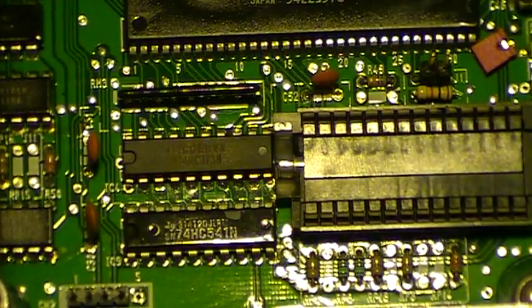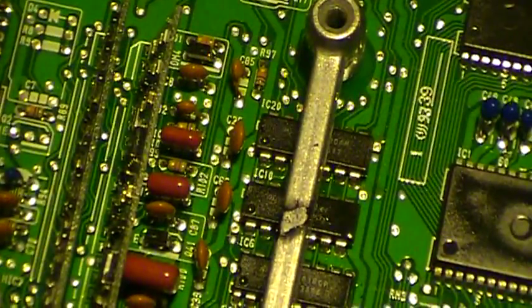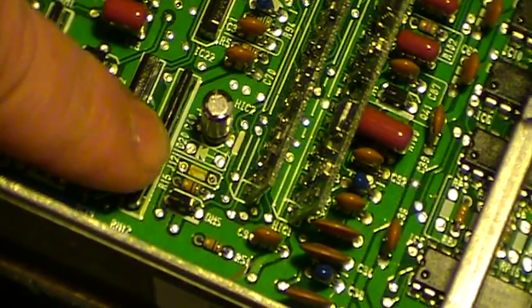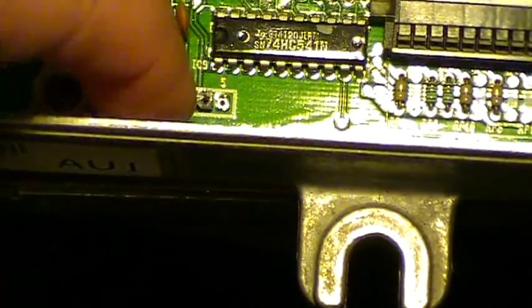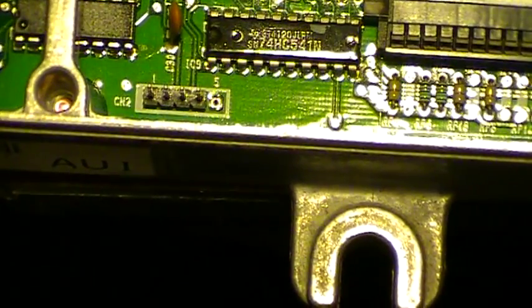Also, over here — right below here — you want to take off J12, jumper 12. That'll allow you to do your data logging at full duplex. And I put these headers here. Apparently you only use one through four, and I guess that's so you can do real-time data streaming.